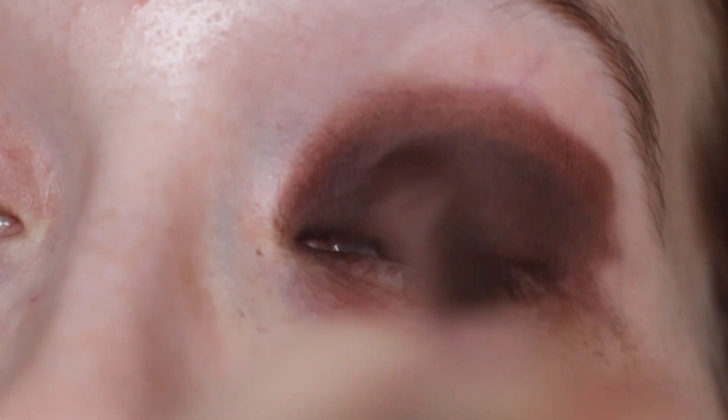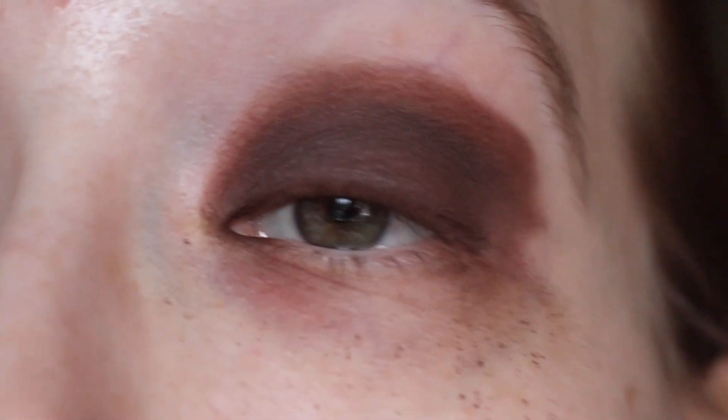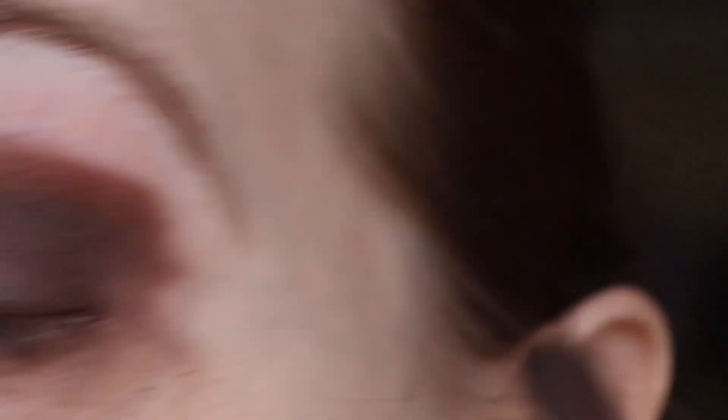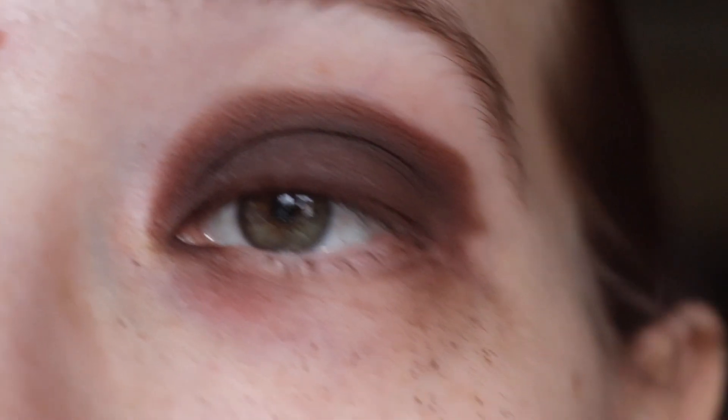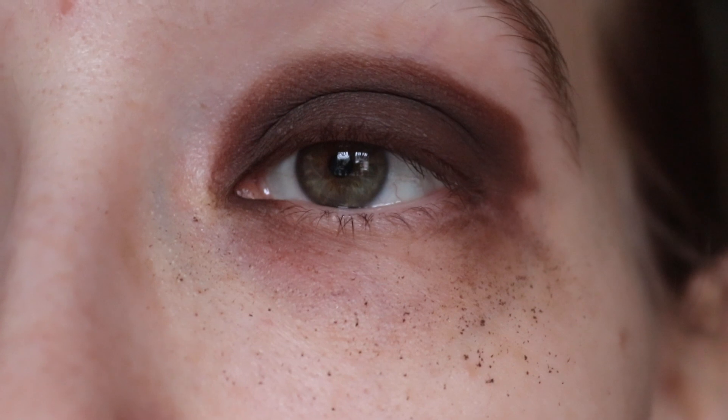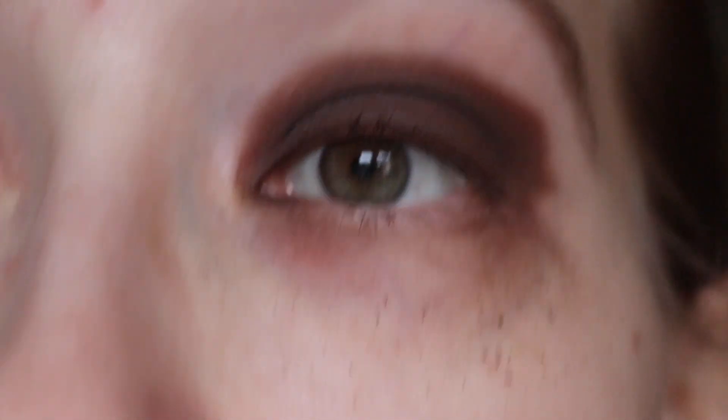I tap it on, try to blend it in, swipe it on — it's just not sticking there. I might keep this shadow as a deep enough shade, and as soon as I hit pan on it, I will get rid of it. Because it's not that bad — if you've seen my How Will This videos, you've seen how terrible some shadows were. This is not one of them. Yes, it takes a lot of time to build up, but it's not the worst.